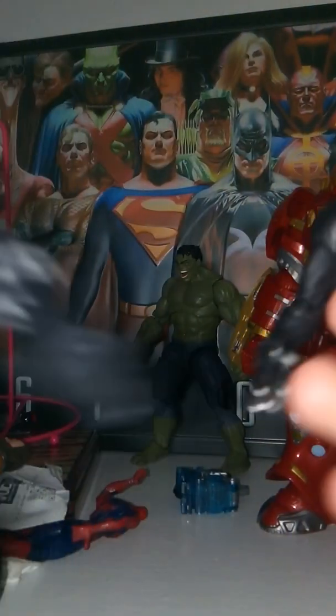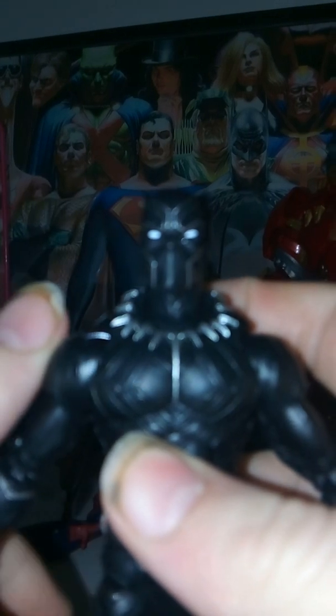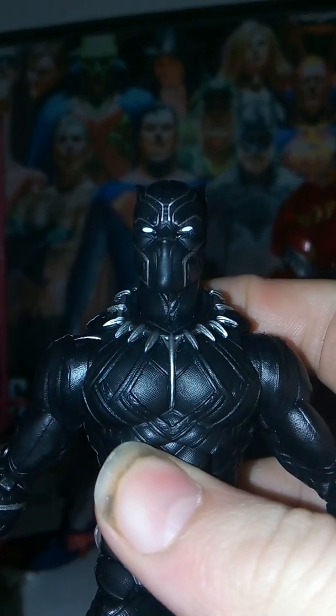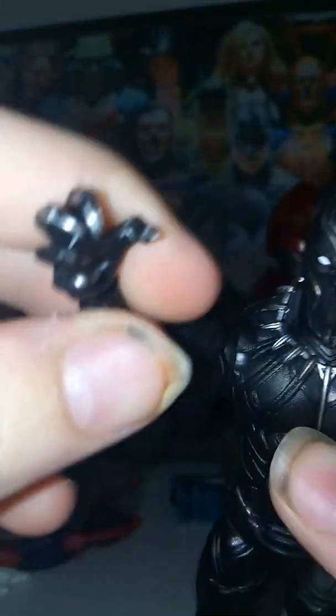I also don't like how this one isn't as long as this one. For the most part, I think this is pretty cool and I definitely recommend picking this up. If you already have it though, you might not want to go back for it, because in my opinion it's the same figure just with a new head. Really glad they released this — thank you for watching, please rate, like, and subscribe.